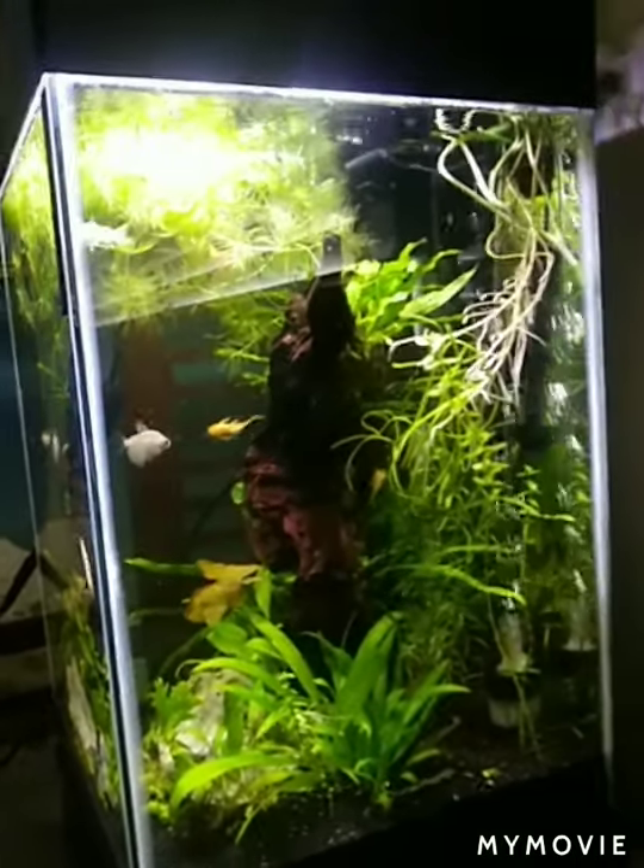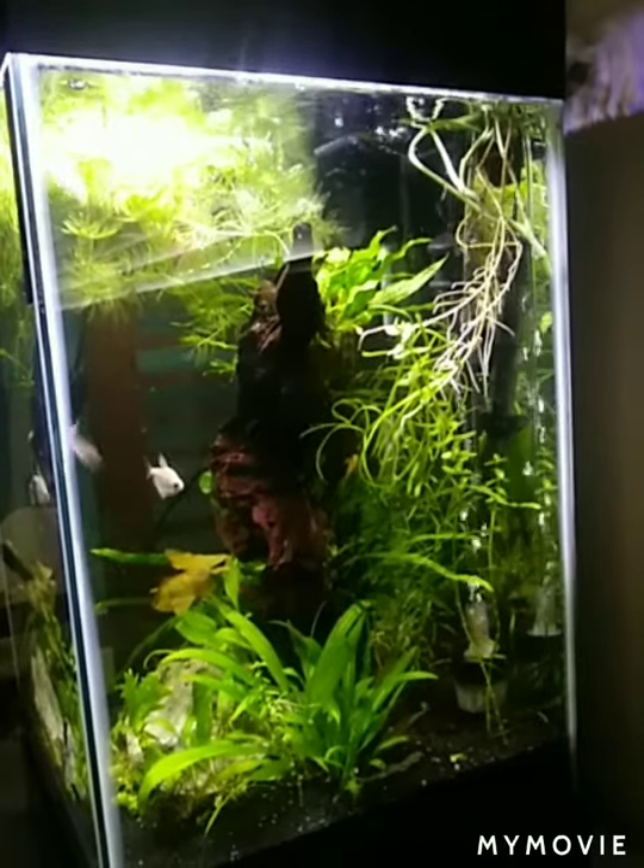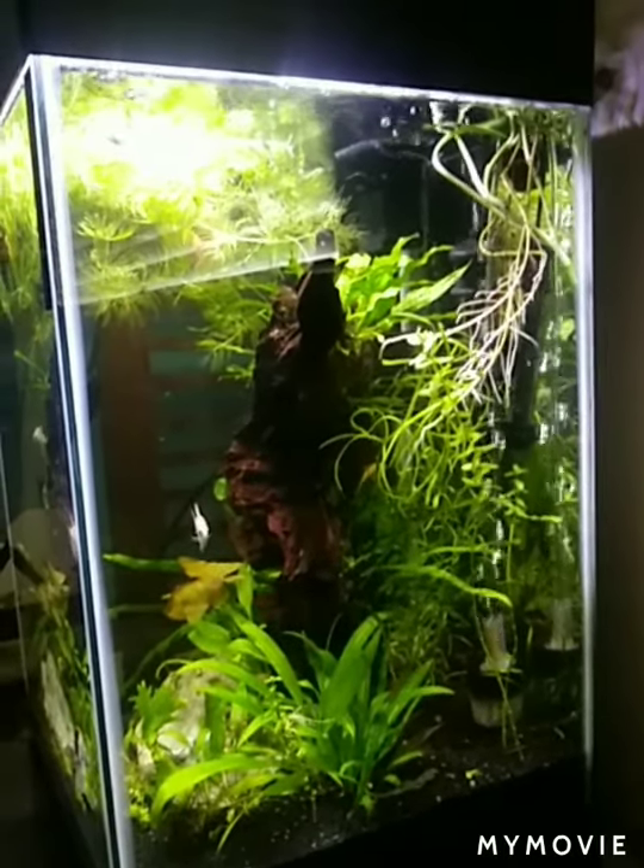I'm going to take you back on the journey and let you see what it looked like when I first got home. All right.